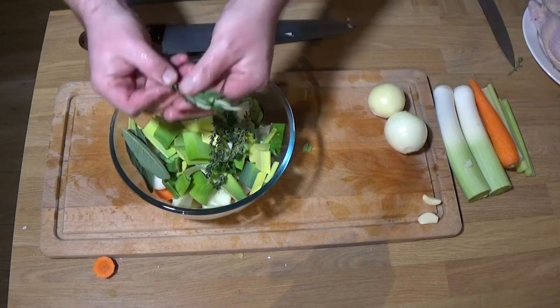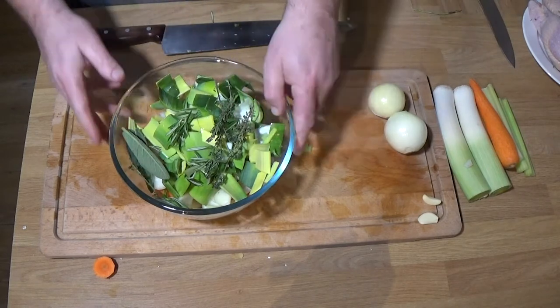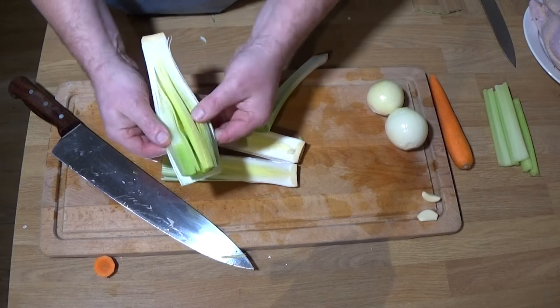The herbs I'm using for the stock are woody, hardy herbs. I've got some bay leaf, sage, rosemary, thyme — you choose, up to you. I've got some parsley to go in the finished soup.